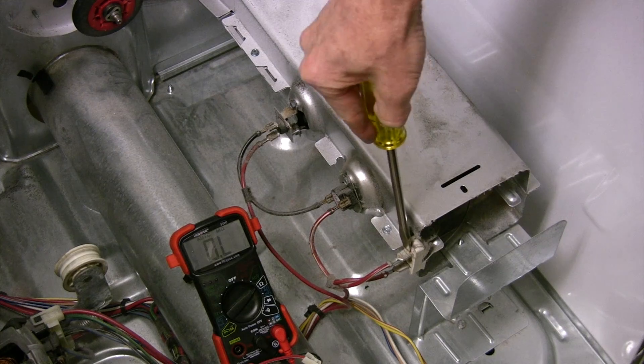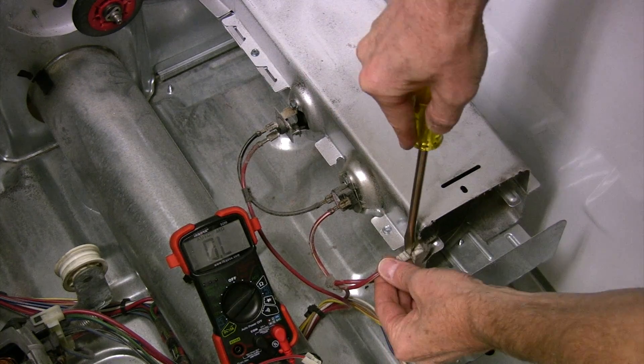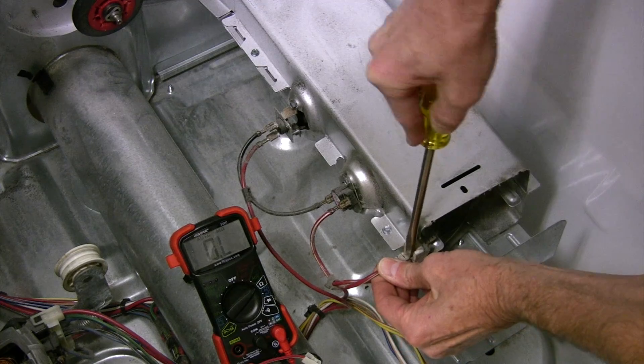Since I have the dryer open, I'm going to check the high limit thermostat and the thermal fuse on the heating element.